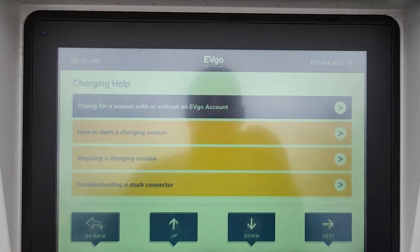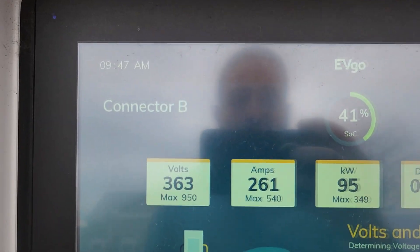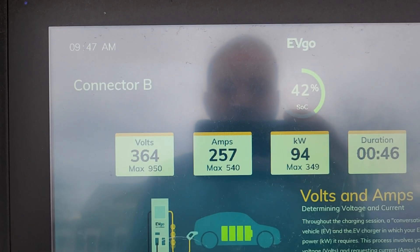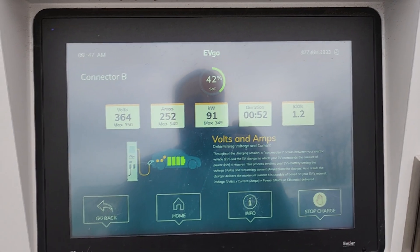Let's hit info here — just brings us to some info. Session details: we can see the voltage is 364 volts, amperage about 250 amps going into it, 93 kilowatts. Very cool. And as we can see here now in the app, it does say that Auto Charge Plus is enrolled — so this vehicle is now enrolled in Auto Charge Plus, which is really cool.